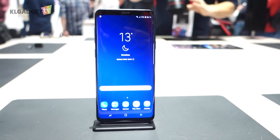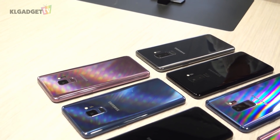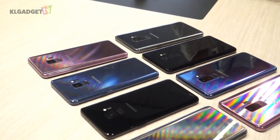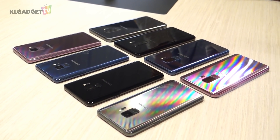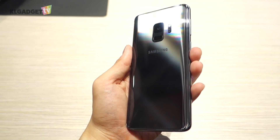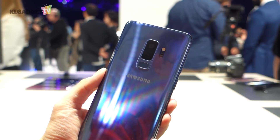After months of waiting and numerous leaks, the Galaxy S9 and S9 Plus is now official at Mobile World Congress. Yes, it looks very much the same as its predecessor, but what's really changed is on the inside. I'm Warren with KLGadgetTV, and here's the first look of the Galaxy S9 and S9 Plus.